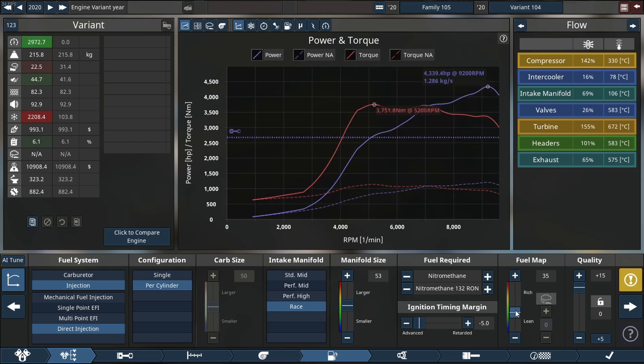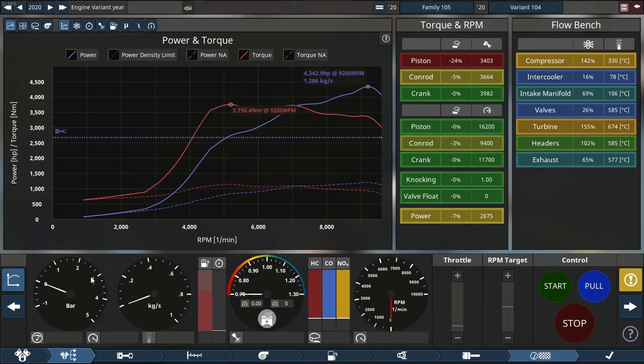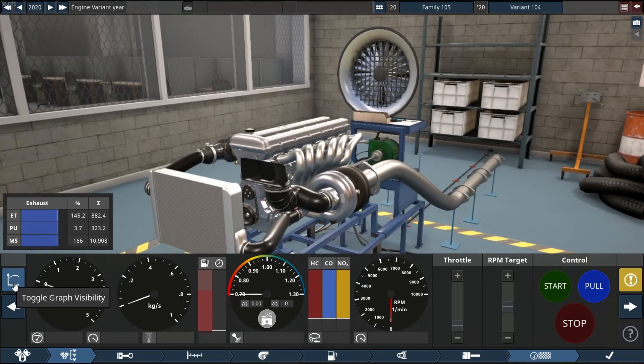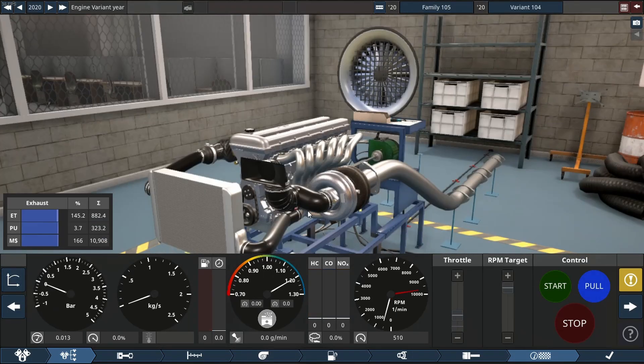Now we can move over and do some pulls — we'll do two engine pulls, one looking at the engine and one looking at the graph. Let's see what this thing sounds like.